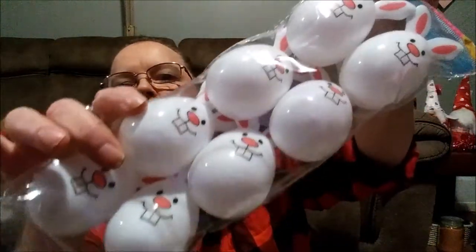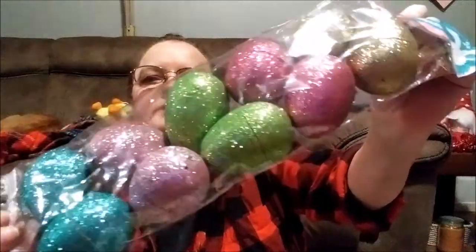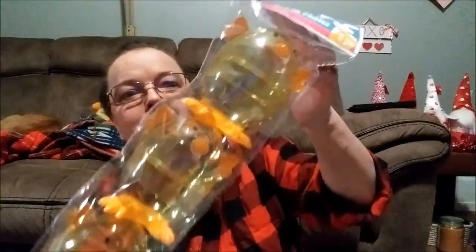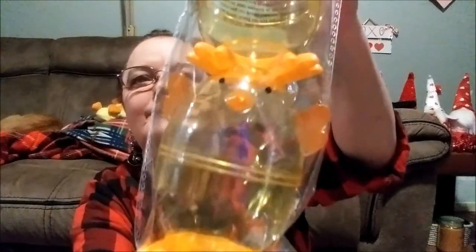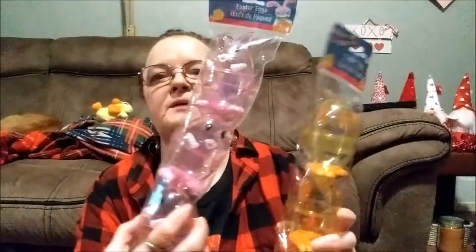And then we have these white Easter bunnies — there are eight in each. And then there's this one with different colors with glitter — these are real nice. But what's really cute is the little clear bunny I just showed you and this little clear duck. Look how cute those are — you only get three in it. The clear ones are much bigger though.